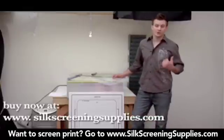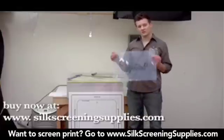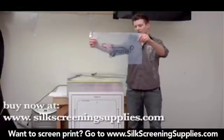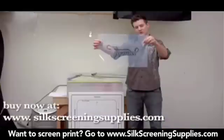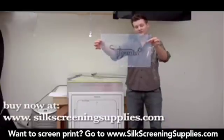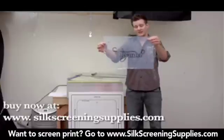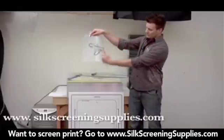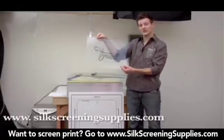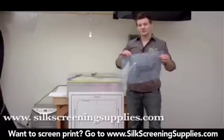Now let's talk about artwork. Whether you're using CorelDRAW, Illustrator, or Photoshop, there are a couple of things you want on your transparencies. The first is registration marks. Looking at this transparency you can see the registration marks in the four corners of the film. These are fine detail registration marks, but your registration marks don't have to be as detailed as this. This was printed out of Photoshop using AcuRip — a RIP processor will make these fine detail registration marks.